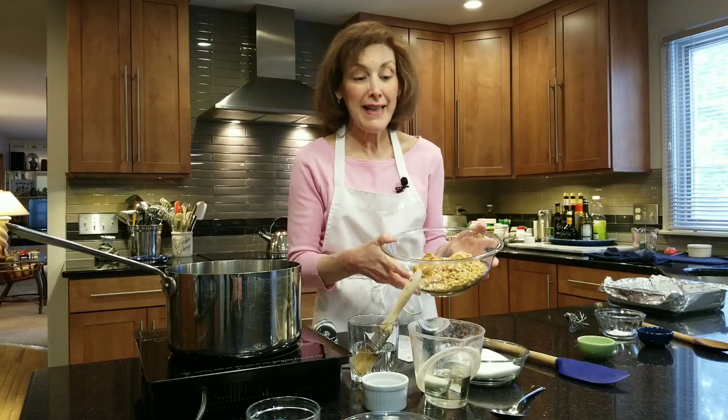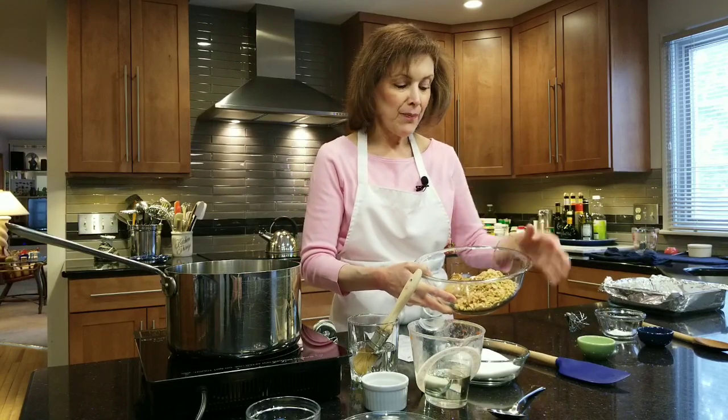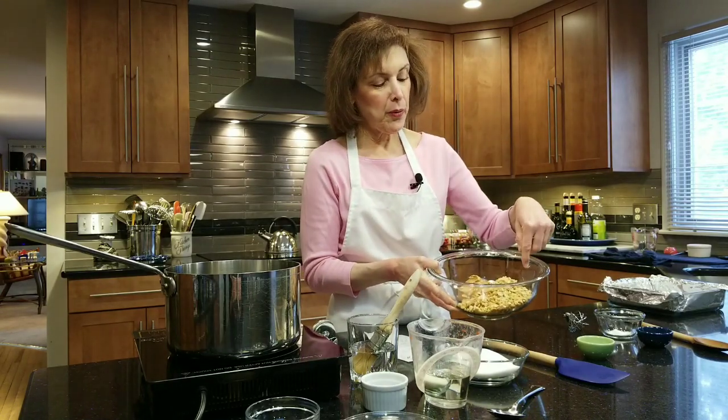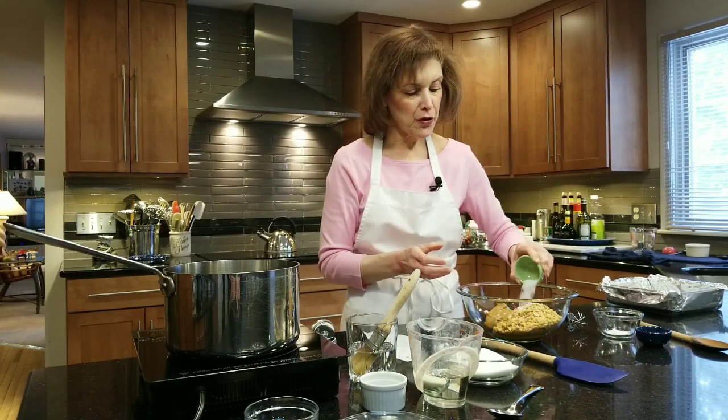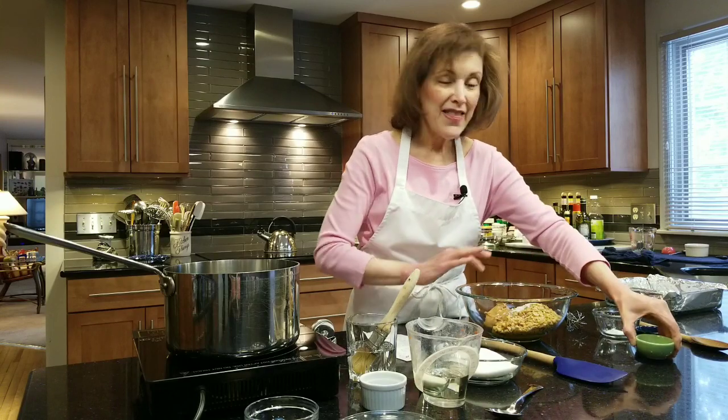The next thing we have is our main star: peanut butter and peanuts. I have one and a half cups of smooth peanut butter — you want a natural peanut butter if you can, and stir it before you pour it into your bowl. This should be a heat-proof, microwave-safe bowl. One cup to one and a quarter cups of coarsely chopped peanuts. You can use another nut if you want. I also have three quarters of a teaspoon of kosher salt.